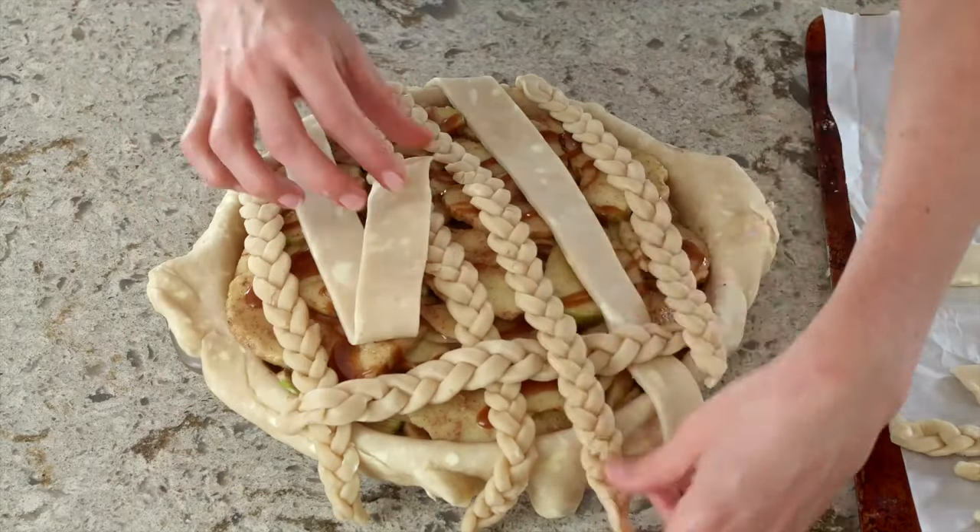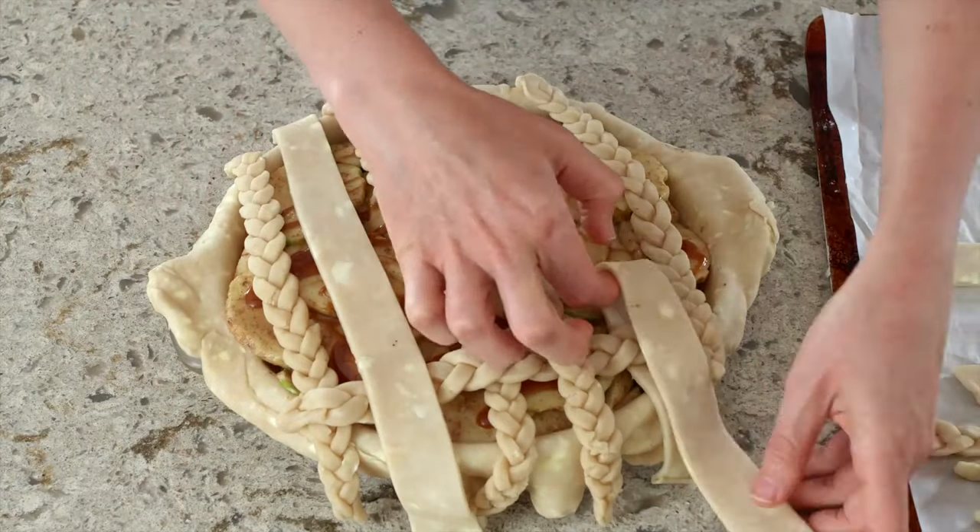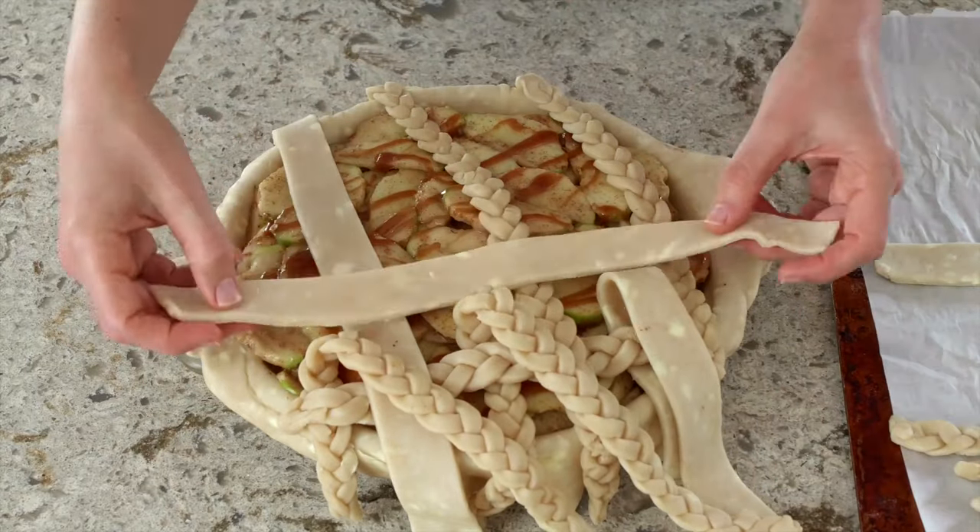When latticing, go very slowly, weaving the strips over and under one another. Always handle the pie dough with care.